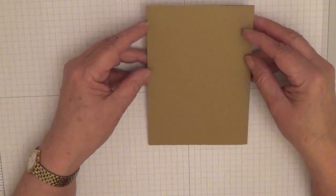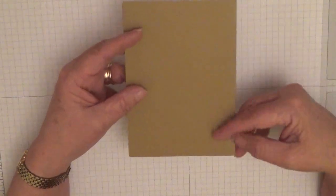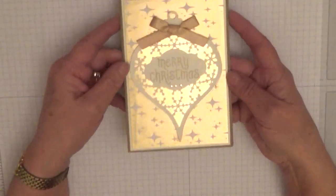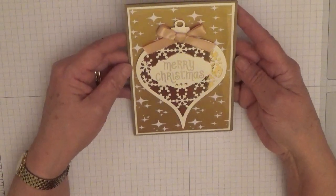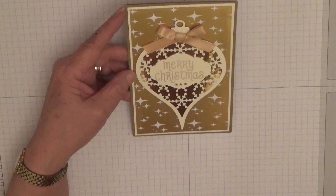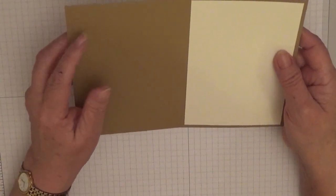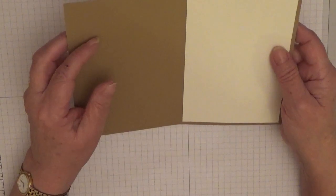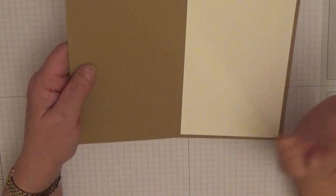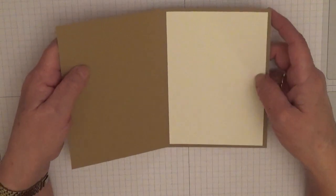Hi everybody, Georgie Burns here. Today I'd like to show you how I made this month's card pal card. The color is gold — sorry about the glare. This is my gold card for Sam, my card pal. Quite a pretty card. To make this card I've used a retired cardstock — I think it's called Baked Brown Sugar or something like that. I had a couple of sheets of it so I thought I'd use it up.